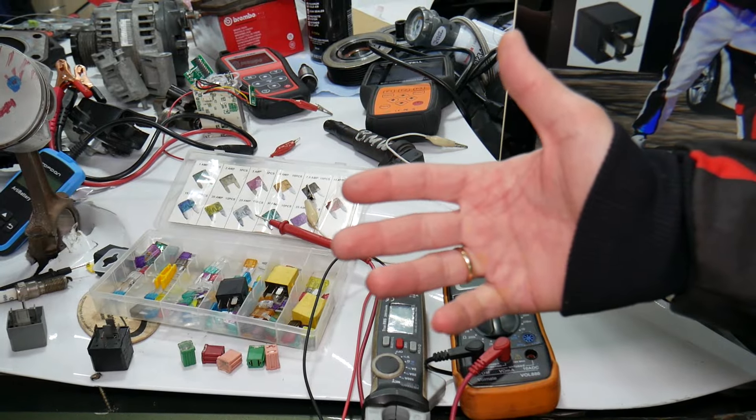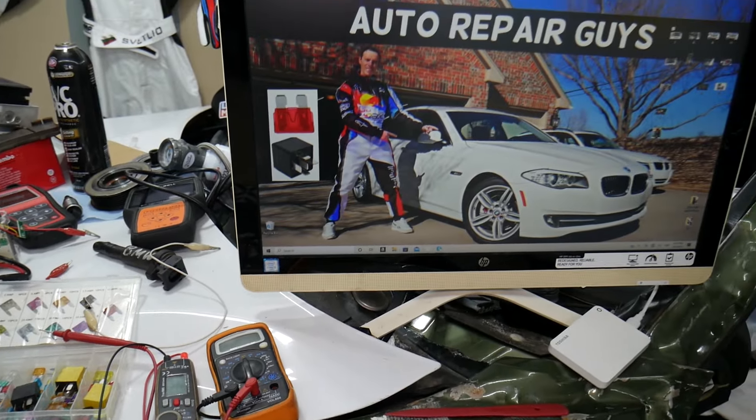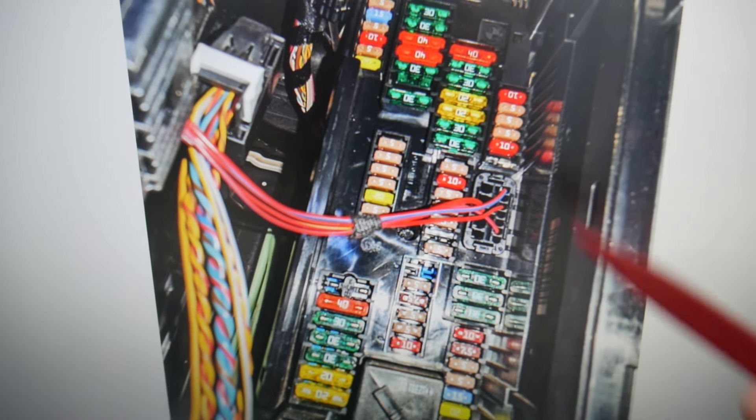If you want to buy fuses, relays, parts, and tools at a really good price with quick shipping, we'll put a link in the description below. Make sure to get some for peace of mind — you can put spare ones right in the glove box.